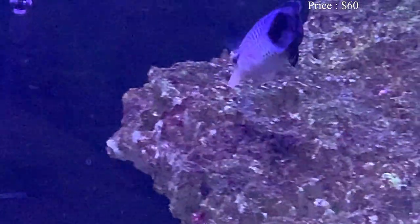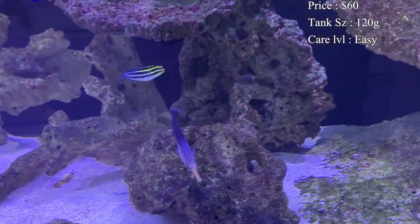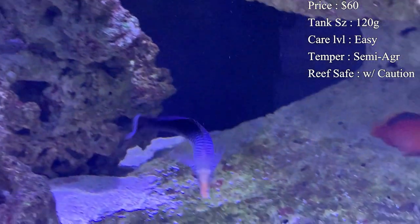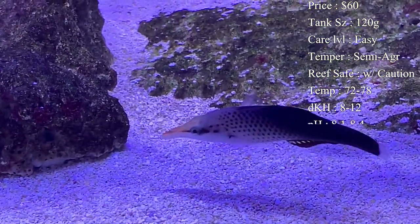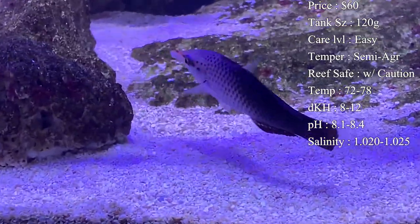Prices — you'll usually spend about $60 to $70 to get one of these; they can be a little bit more expensive. Tank size: I'd recommend at least a 120-gallon, mainly because of how active they are swimming. A 120-gallon gets you about six feet long, so that gives them plenty of swimming room to go back and forth.